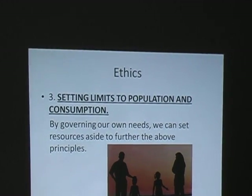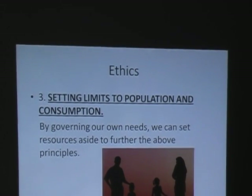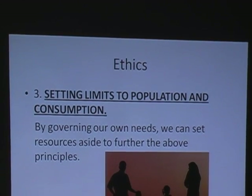Setting limits to population and consumption: by governing our own needs, we can set resources aside to further the above principle. We are using resources at a phenomenal rate. Back in the 70s when I was reading Mother Earth News, I was reading that we're at the top of this peak thing and everything is going to be sliding downhill — and I was going, yeah, right. Well, it's kind of coming true. We may not be at peak oil yet, but we're not too far off.